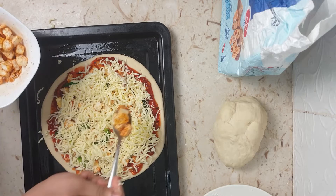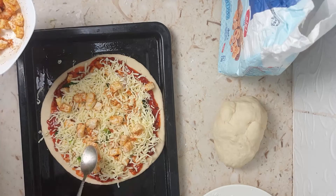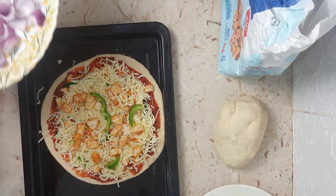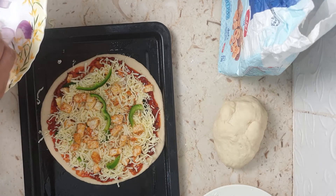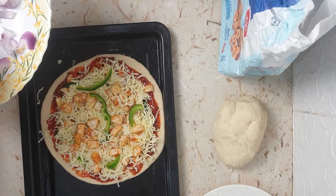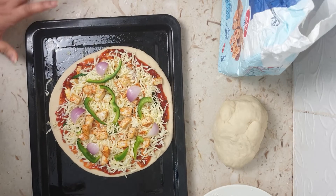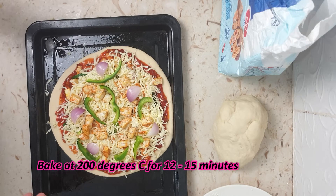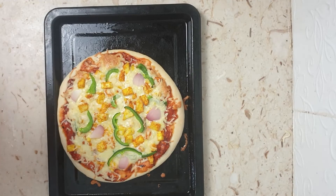Top with some more paneer and more veggies. Place the vegetables on top really well so it looks good when you're eating it. The pizza is topped well now, and I'll proceed to put it in the oven and let it bake for about 12 to 15 minutes at 200 degrees Celsius.